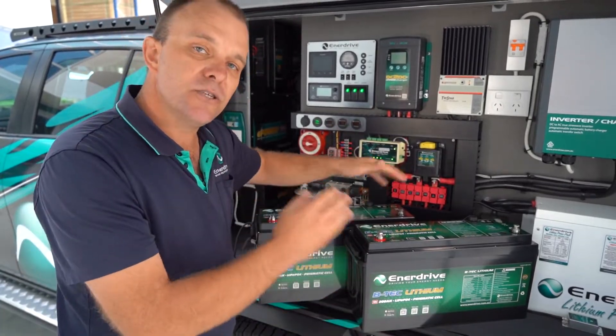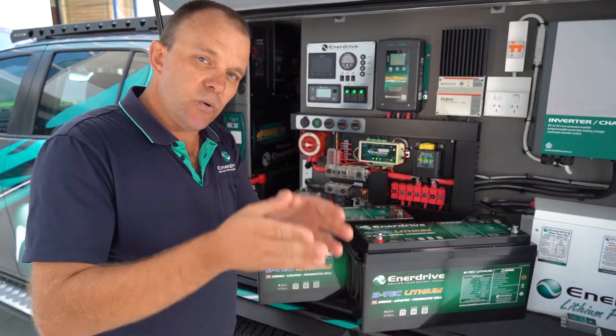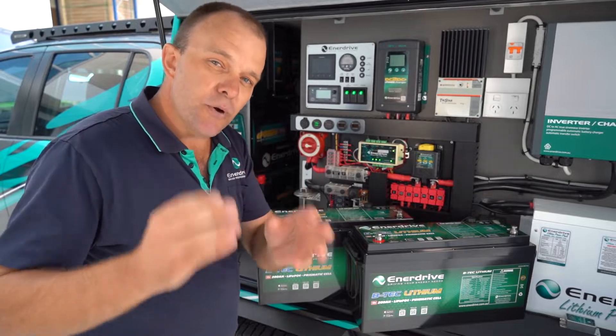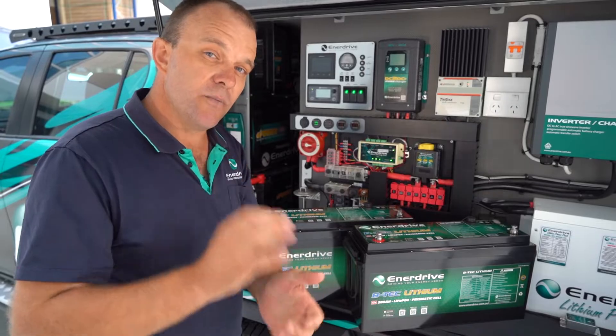So if you want to parallel two together, go ahead. But check out our parallel video for the details required in order to do that properly, because it's imperative if you want to parallel this style of battery that you do it the right way.